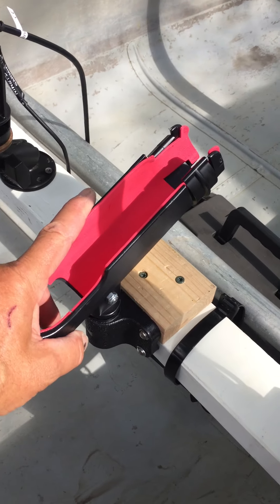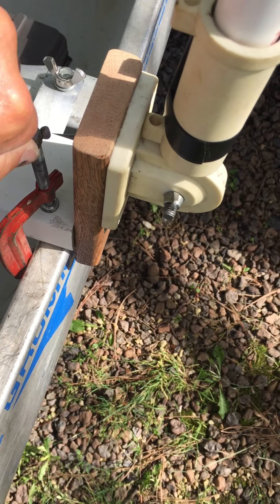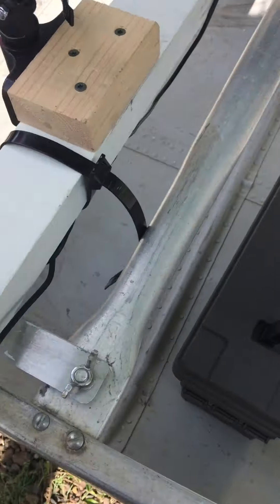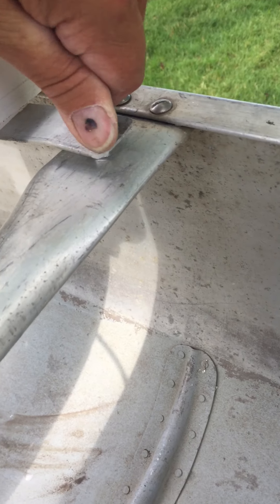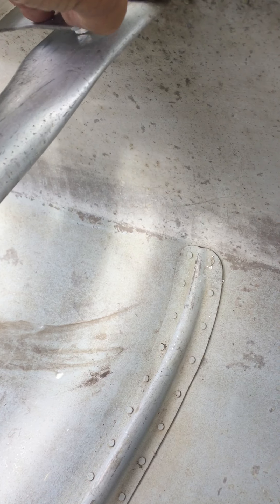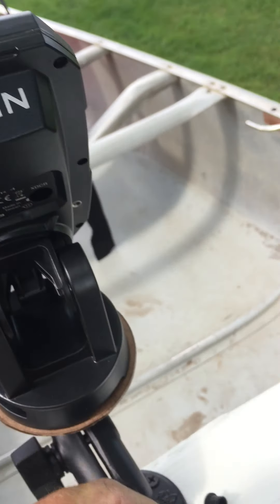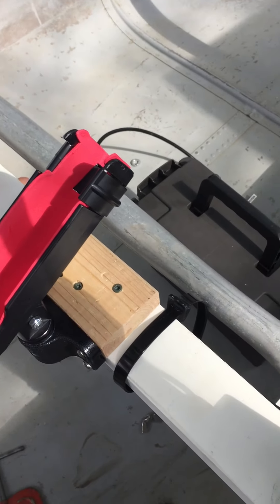With the rod holders on here, this thing needed a little more support, so I just added a small C-clamp. Take that off along with these two thumb screws. On the back of the Garmin, you've got to disconnect the power lead and the transducer lead, and with that, pick it up and take it completely off.